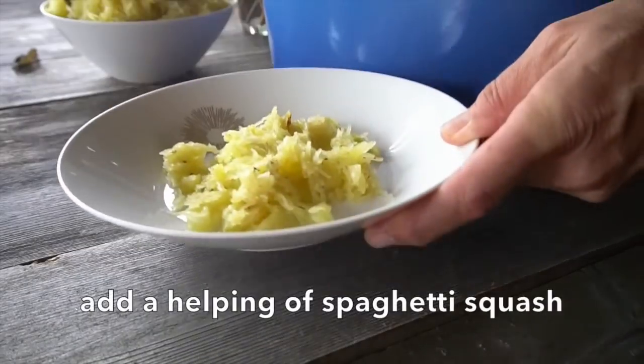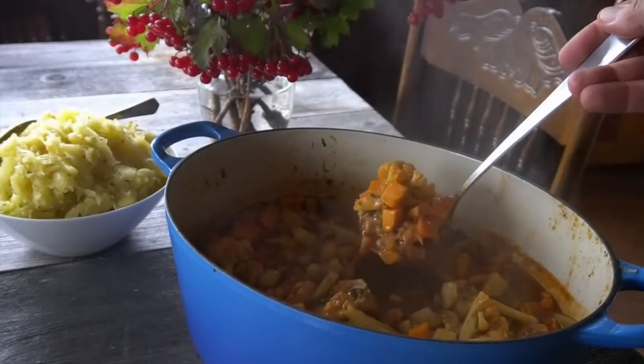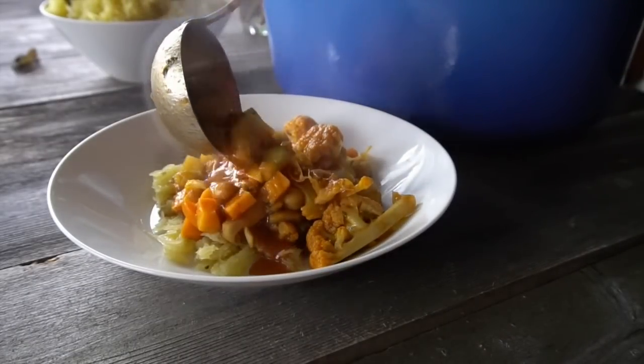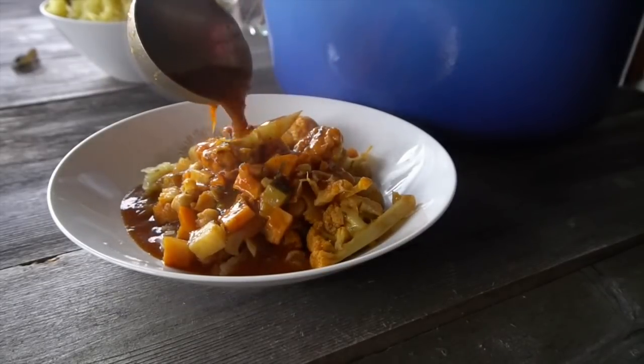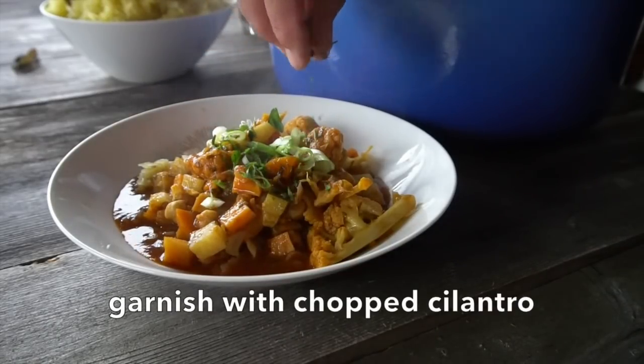We're taking beautiful flat soup plates and adding a little bit of our spaghetti squash. Lift the lid off of this pot, ladle goes in, and now you start to spoon the curry on top of that spaghetti squash. How fantastic! Go back and make sure you've got a little bit of everything — some of that cauliflower, a little bit more — and then go back for some of the juice of this curry on top. Garnish with a little sprinkle of chopped scallion, yes to the chopped cilantro, and you're ready to enjoy.